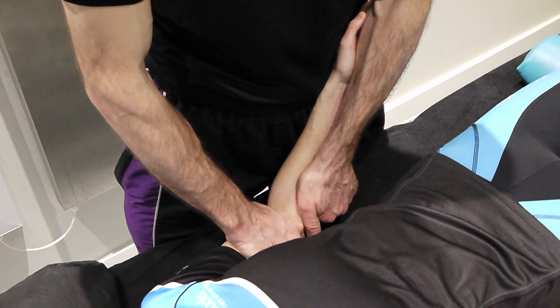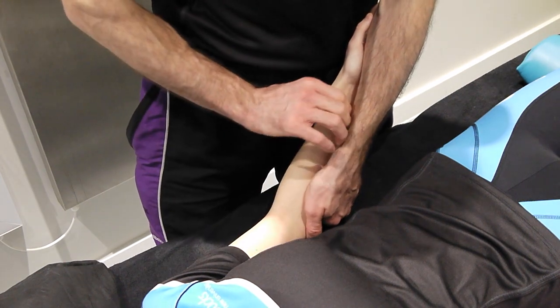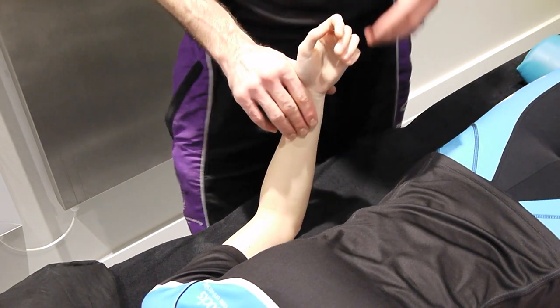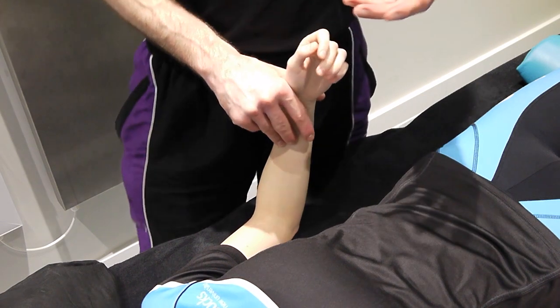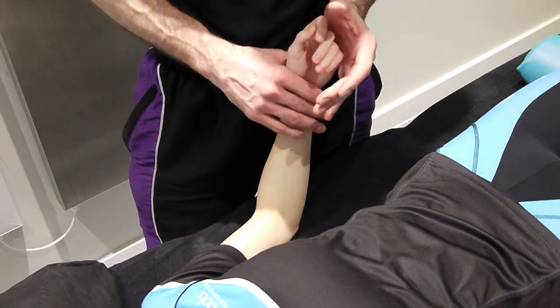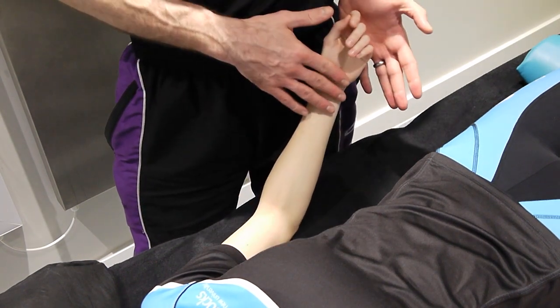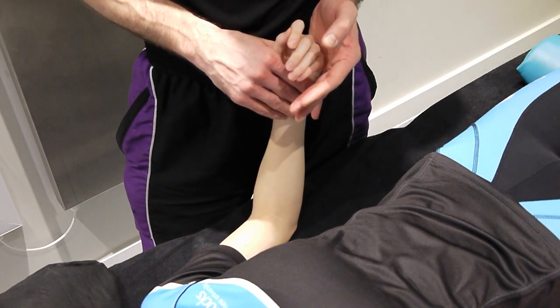These techniques have been done in the same position of flexion and extension — a relatively loose pack position, so you'll get more motion, which is good for demonstration. But for patient effectiveness you may want to vary the level of flexion and extension depending upon what tissues you're trying to work on.